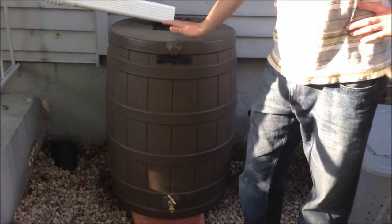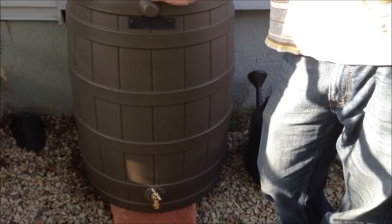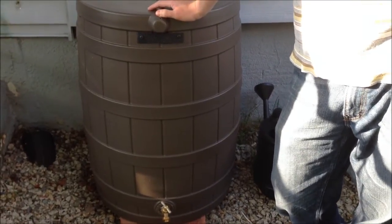Hi guys, this is Jared from CyberSavingCouple.net. Today I'm here to show you my new Rain Barrel by Good Ideas Inc. This is called the Rain Wizard 50.